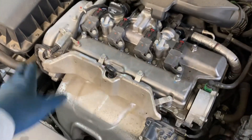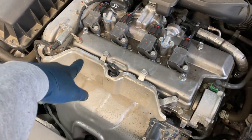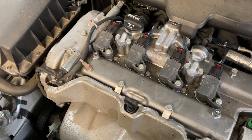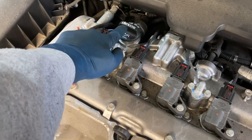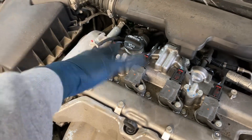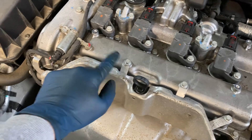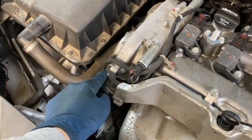The first step is to remove the top engine cover. It has three Torx T30 screws, and then you'll want to pop off the oil cap to get the plastic cover off. The next step is to remove four 10-millimeter bolts right there.